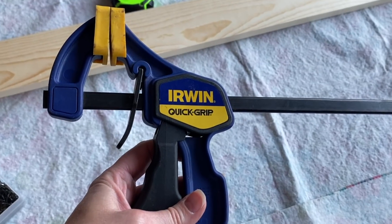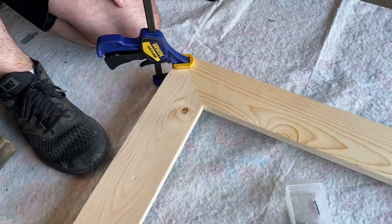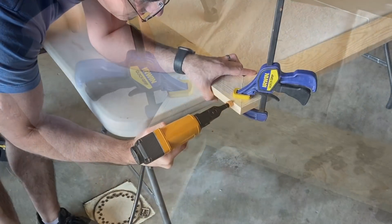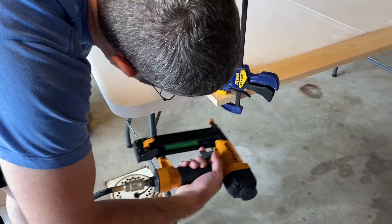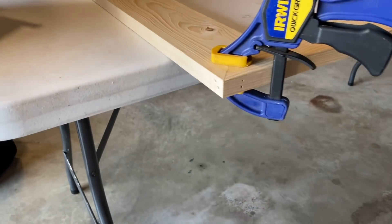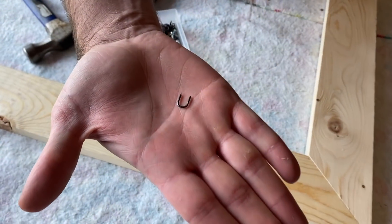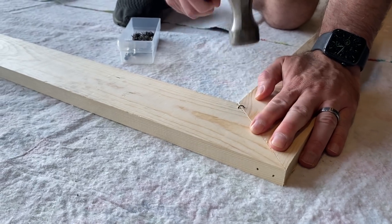To hold the corners in place he is using quick grips, then he'll add finishing nails to both sides of the corner with his compressor nail gun, making the frame nice and secure. To further secure the corners of the frame on the back, he is adding three tacks that he hammers into place.